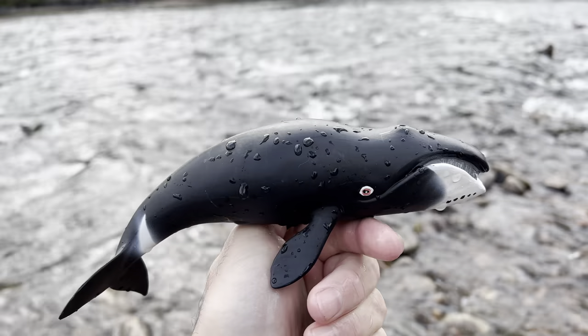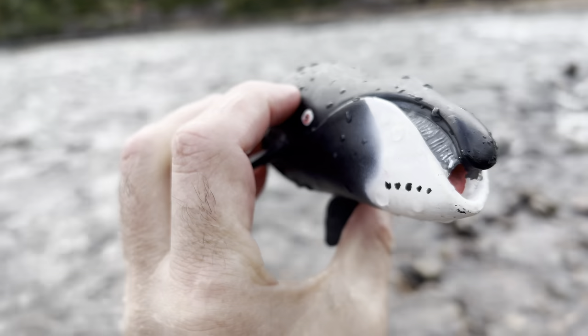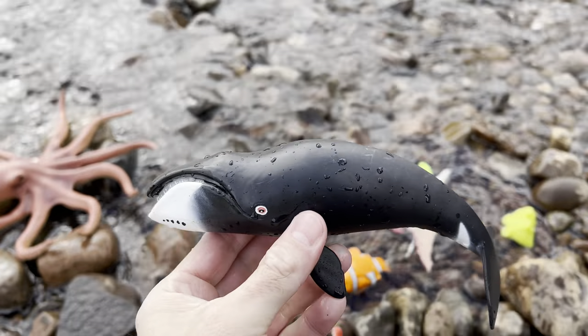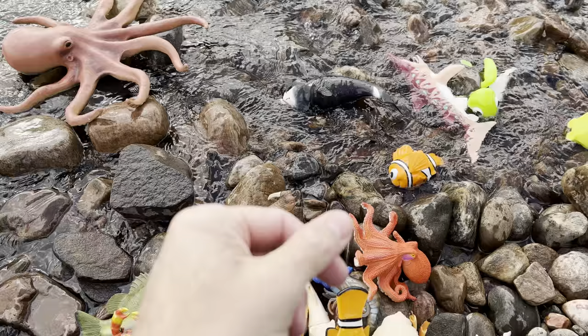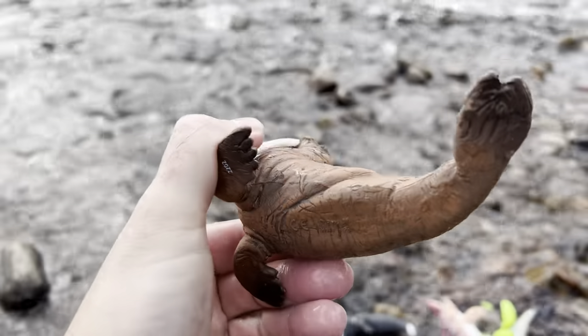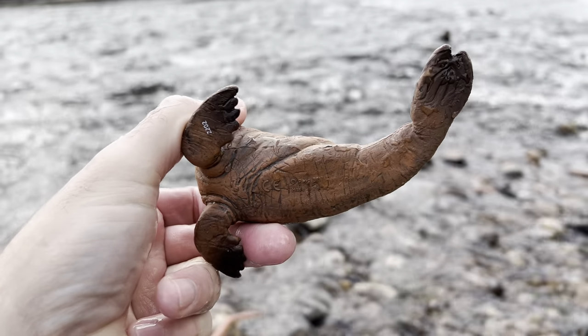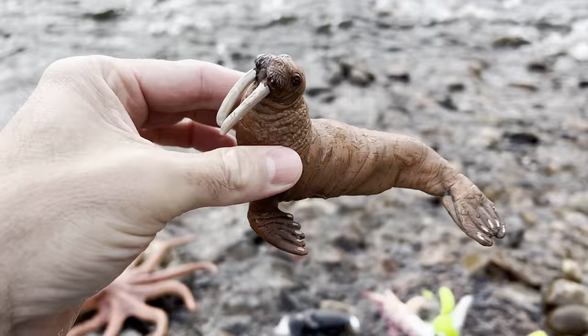Bowhead whale! Wow, look at this head on that thing. Okay, let's put it down in the water. Walrus. It's a brown walrus with two white tusks. Walrus.